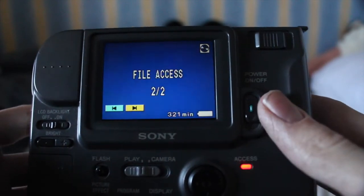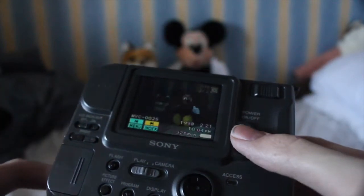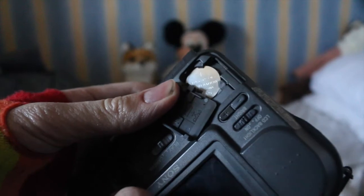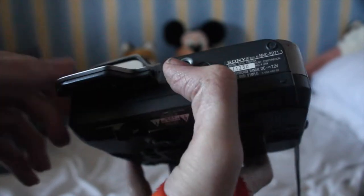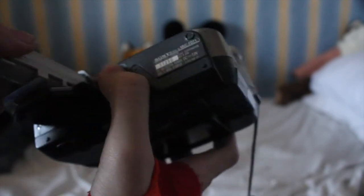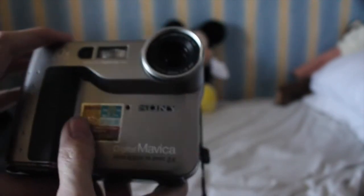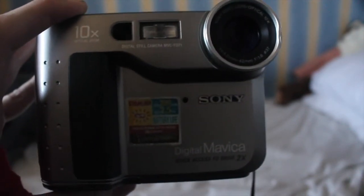I believe you can store up to about 25 photos on a single floppy disk, which is pretty good going really, but they are very, very tiny images. To keep the date and time running it has one of those button batteries, same as little PC motherboards. The main battery interestingly is the same battery that Sony Handycams take, so you can use a Sony camcorder charger, which was really handy for me.